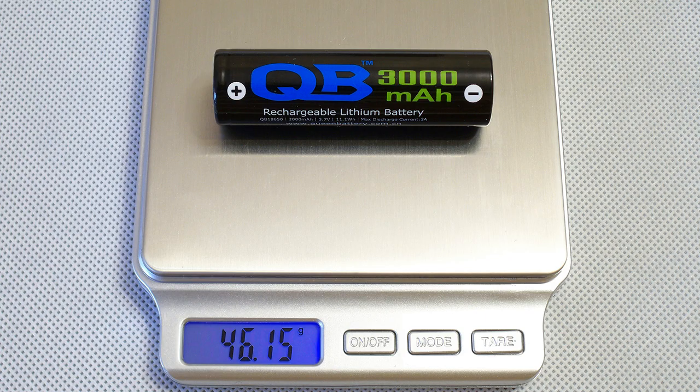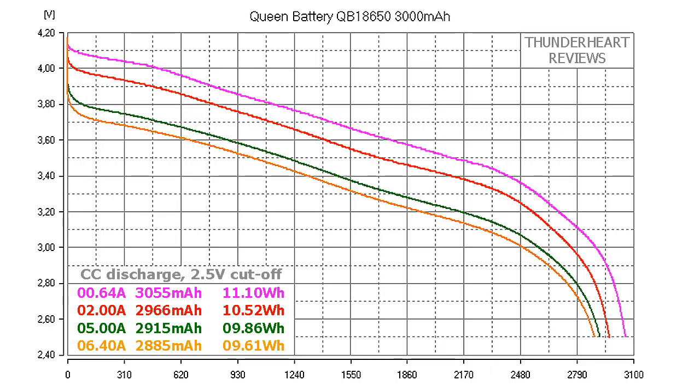The measured weight of my cell was 46.15g. At 0.2C or 0.64A, Queen Battery QB-18653000 gave out 4055mAh or 11.10Wh. At 2A discharge, it gave out 2966mAh or 10.52Wh. At 5A, 2915mAh or 9.86Wh. At 6.4A discharge rate, it gave out 2885mAh or 9.61Wh.